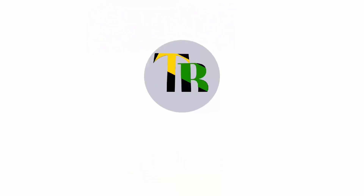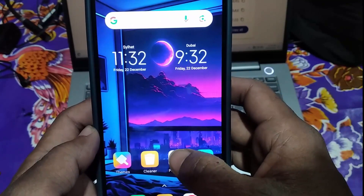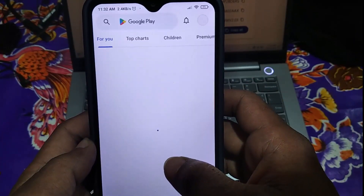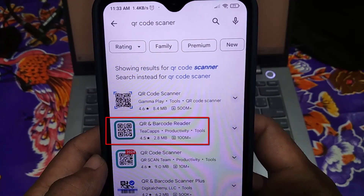Let's start the video. First of all, go to the Play Store and search here 'QR code scanner'. Then install the second one.